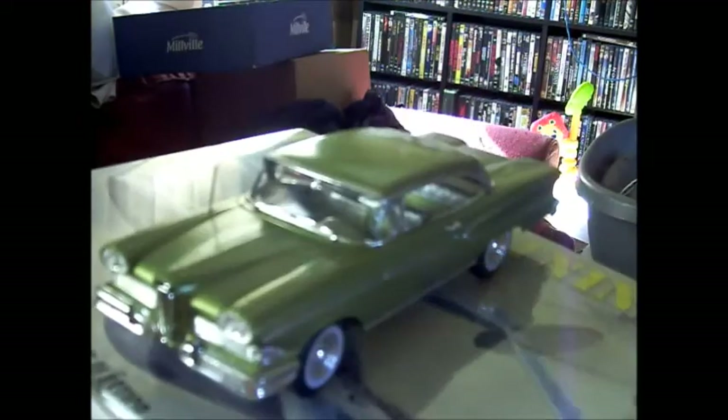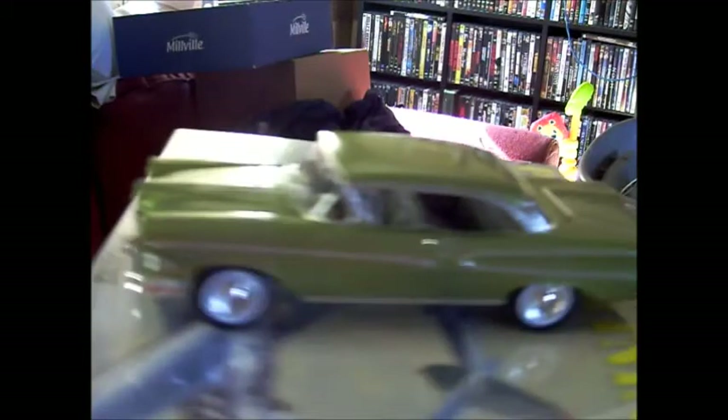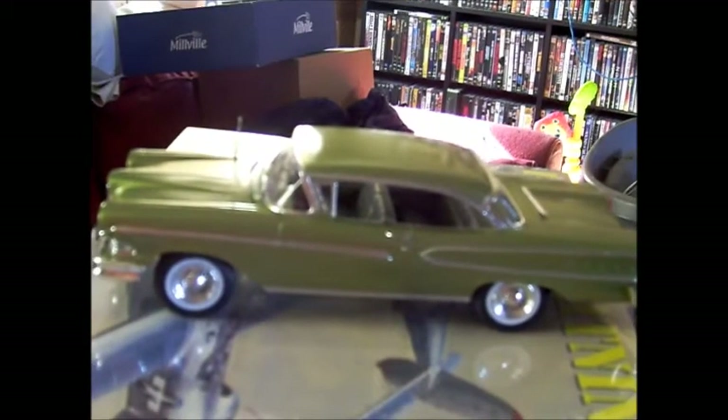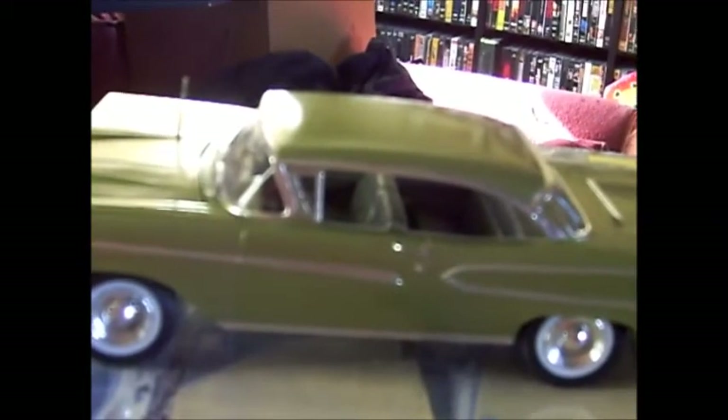I still got a couple of pieces to put on, but right now I'm happy with that stage because the glue's got to dry. Here's the sides.